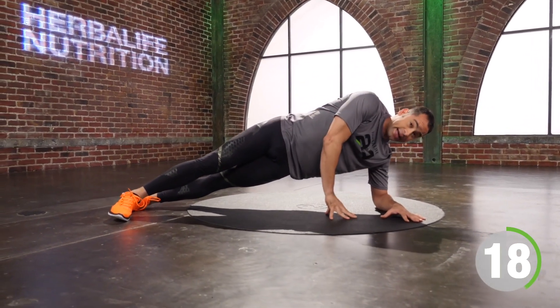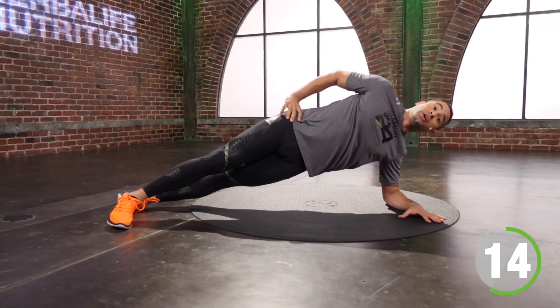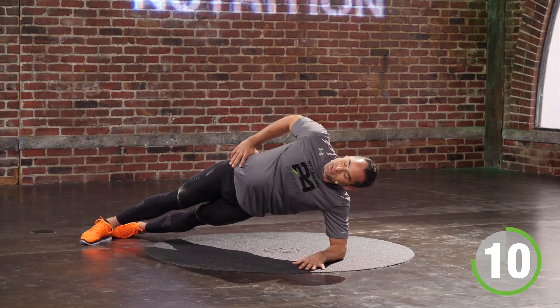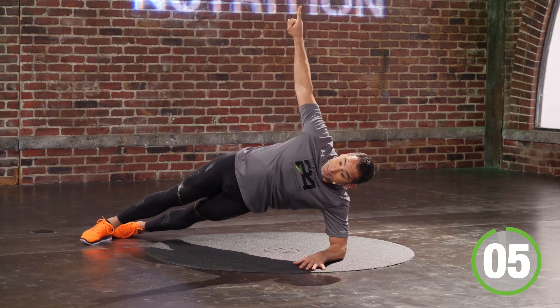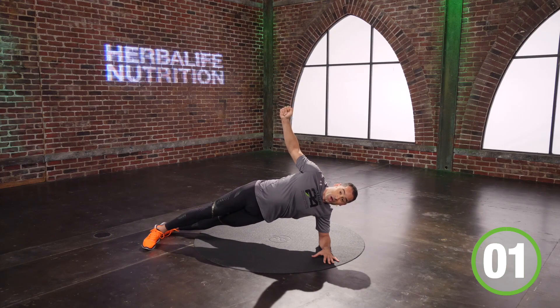Any time I'm tired, I can put my hand on the floor or drop this knee to the floor. Stay with me on this. Three, seven, six — push the ground away, drive the hip to the sky. Four, three, two, one.